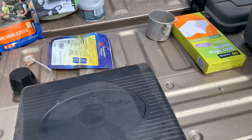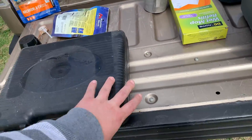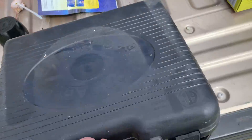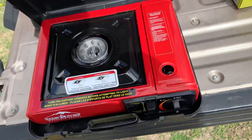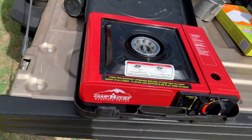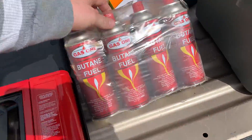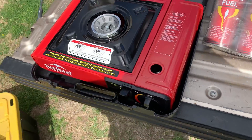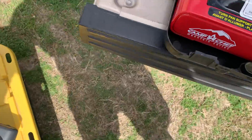I have a butane stove — actually I have like half a dozen stoves. So, butane stove. Takes one of these little butane cartridges — goes into here. I've never used it. I haven't done much camping since I got it, but my dad loves it and it's compact.